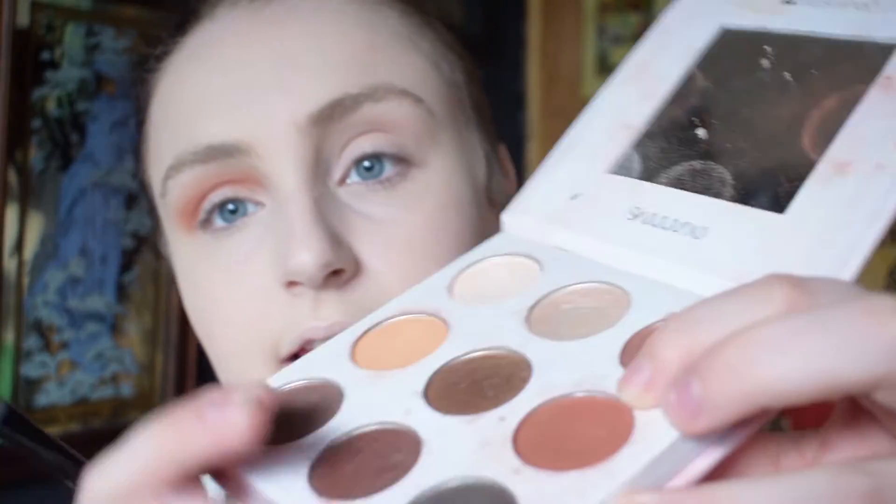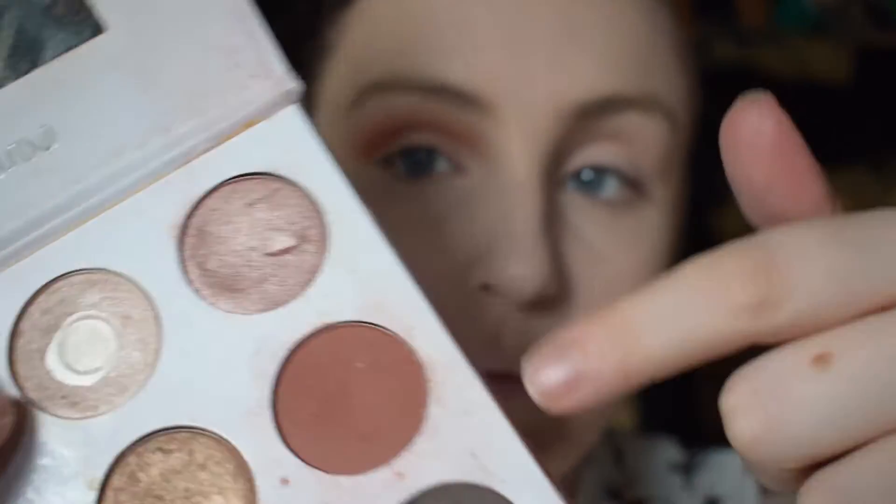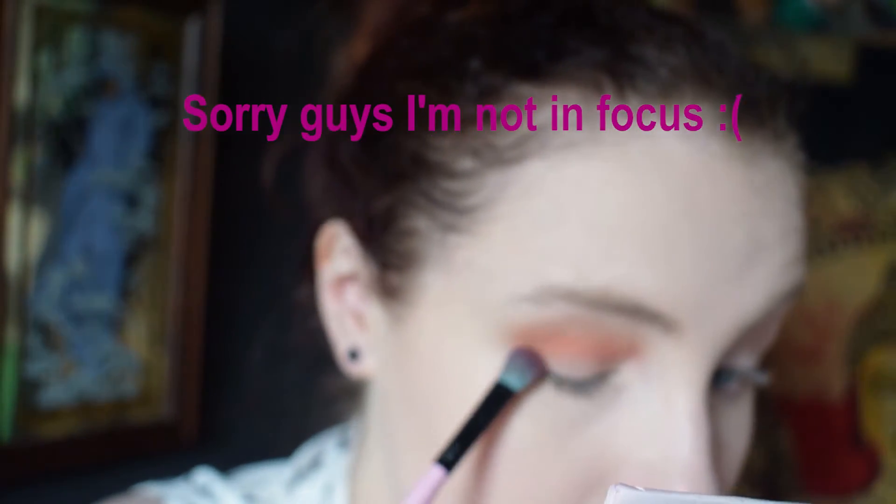Then I'm going to take my Shan XO palette and go in with the terracotta shade, because I'm obsessed — although this lighting is not making it look terracotta, but I swear it is. I'm just taking that on the same spectrum brush I used for the Morocco.